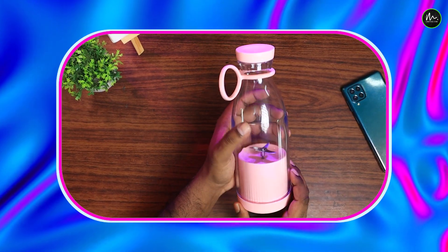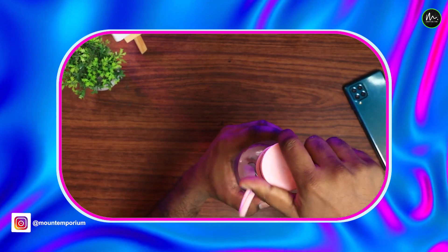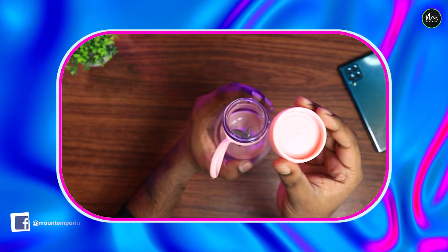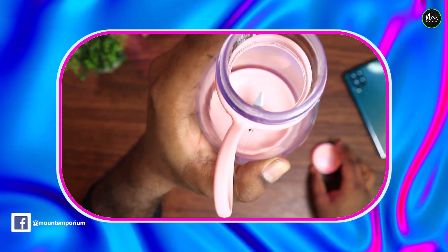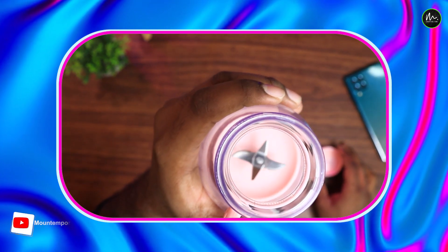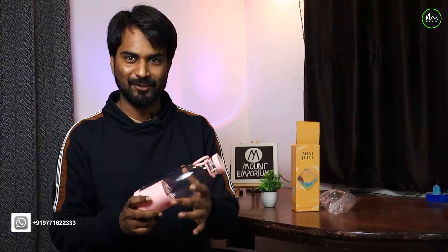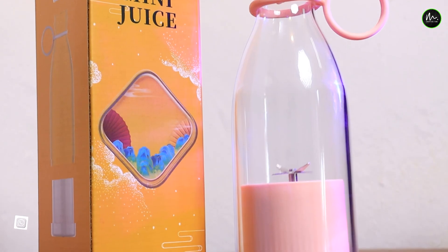If I talk about this juicer, you can see how beautiful it is. It is easy to carry and it is portable. This company has a special device for carrying it. It is made of silicone and comes in pink color — very beautiful.